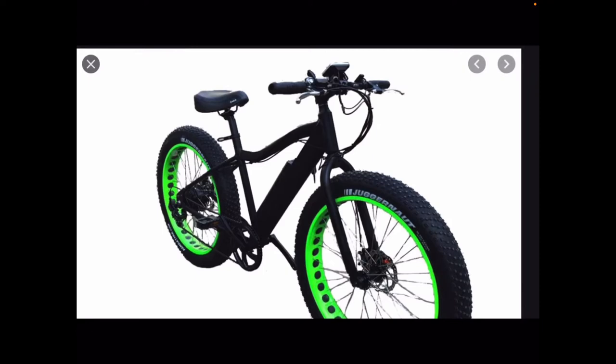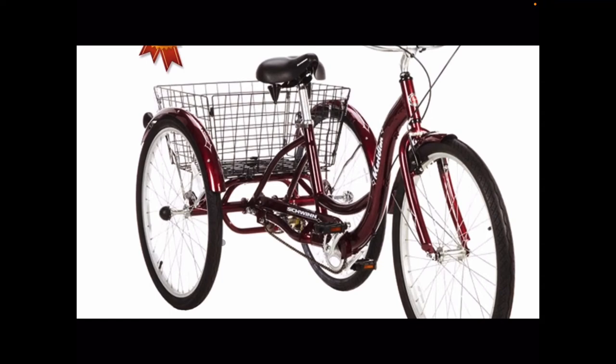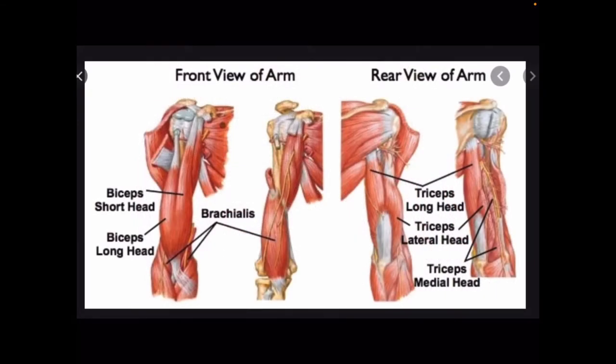Bi means two, like a bicycle has two wheels. And tri means three — just like there are three wheels on a tricycle, there are three muscles which are part of a tricep. It's a little bit easier to see on the biceps as opposed to the triceps, but this is the front view of the arm. Here is one part of the bicep muscle, and here is the other part. As far as the triceps, it's pretty easy to see one muscle here and one muscle here, but it's hard to see the third muscle.